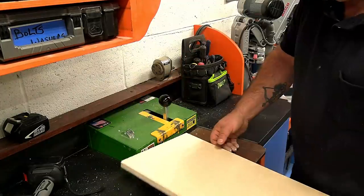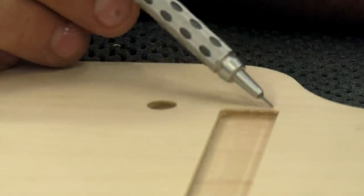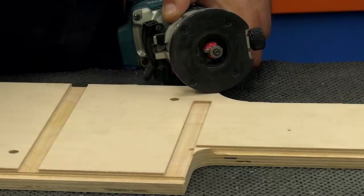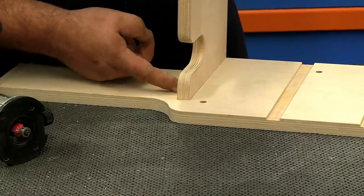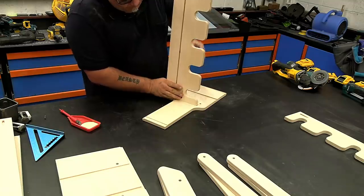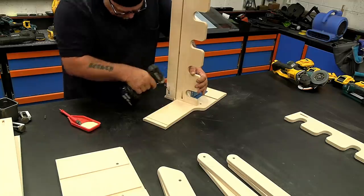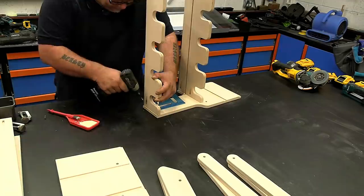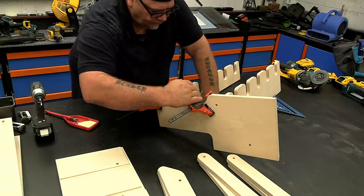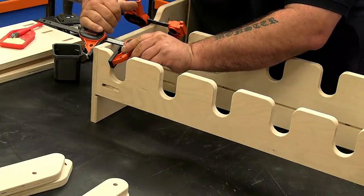With the sanding done, we went ahead and pocket-holed the pieces that needed it. Because we have some stopped dados — not through dados — there's going to be a little round edge, so I'm using a quarter-inch round-over to round over the mating edge so it matches and gives a nice clean look without having to chisel out those corners. Even though I'm using pocket holes, I'm also gluing, because I don't want pocket holes visible from the side where the drill holders are. On the bottom shelf I have one pocket hole screw plus glue, and on the top one just two pocket holes plus glue, which gives strength at the front end. I clamped those in and let them dry.